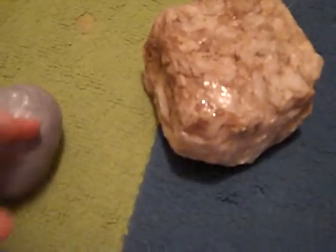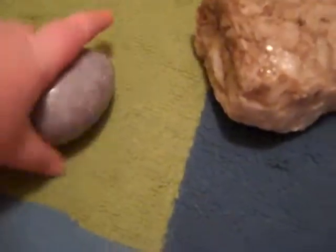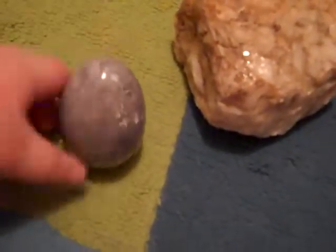Hello YouTube, today I'm going to show you these rocks. I've been having them, I've had them for a while, and I'm just going to show you.